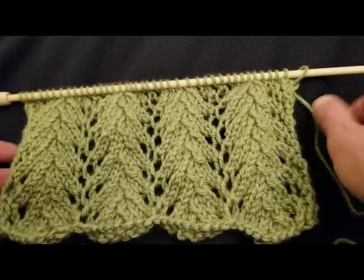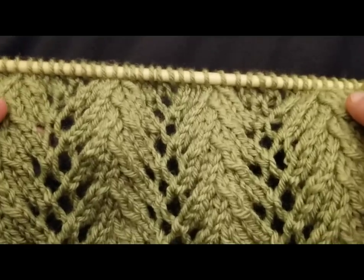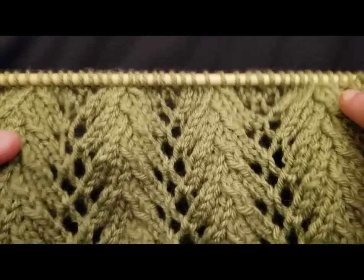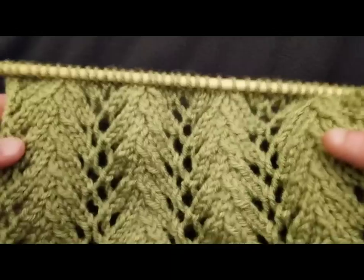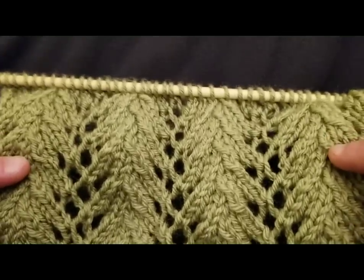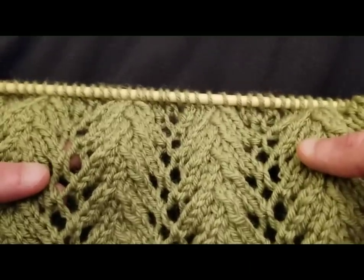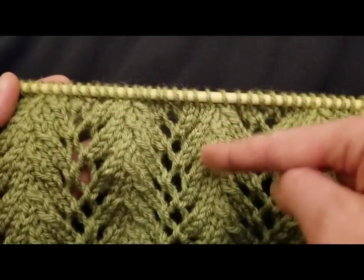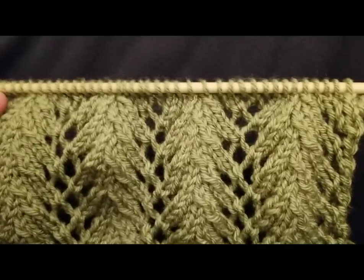Before we get started I'm just going to explain the multiples. For this pattern you need a multiple of nine stitches plus an additional four stitches. For this piece here I have a total of 40 stitches that I cast on initially, and that creates four panels — because nine times three is 36, plus an additional four. So nine times three creates three spaces in between your panels, and that is how it works into play.